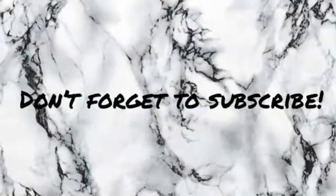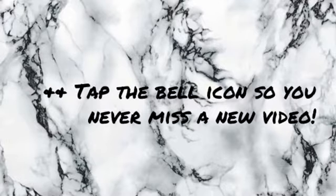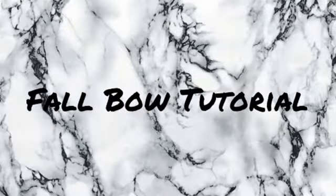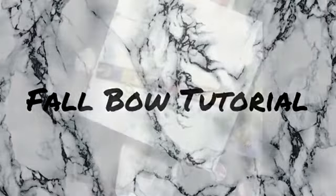Hey guys, welcome back to my channel. Please make sure that you don't forget to subscribe and tap the bell icon so you're notified every time I upload a new video. In this video I'm going to be sharing my fall bow tutorial with you.